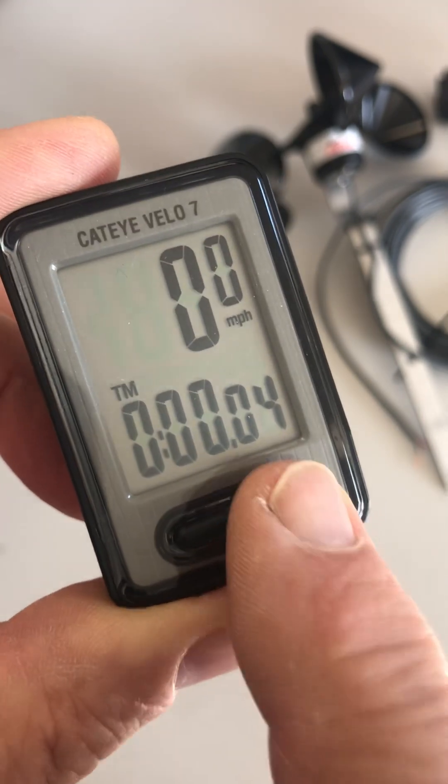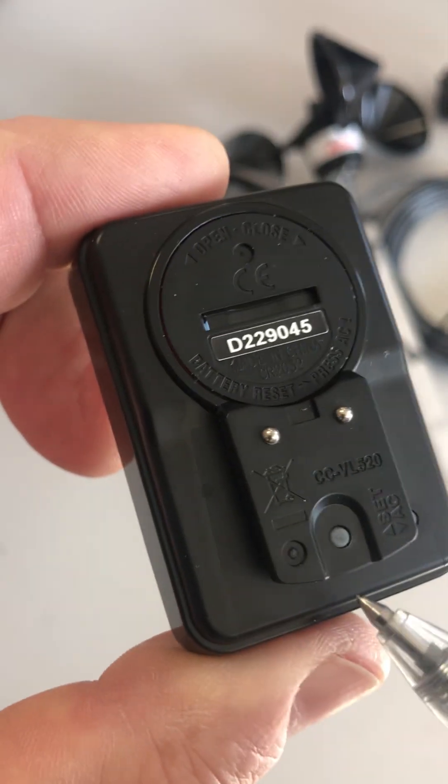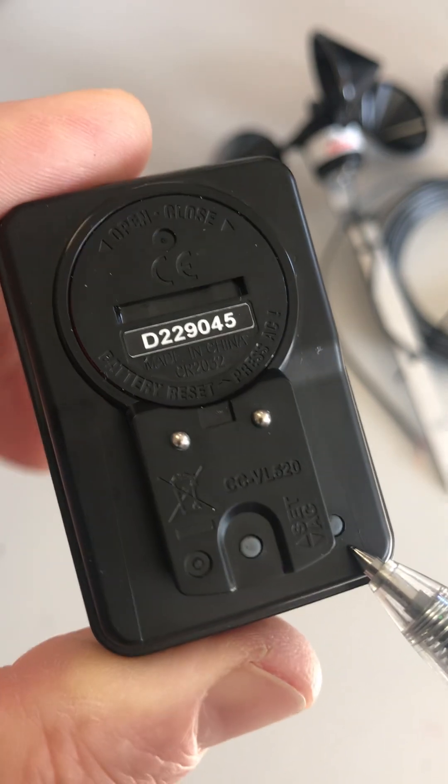This is what we're going to call the bar button that's on the front, and on the back there are two little gray buttons: one that's labeled Set, and this one is labeled AC.